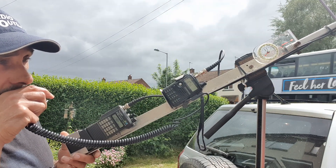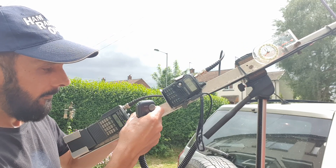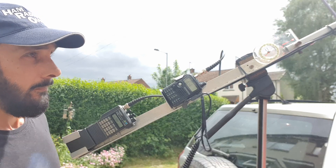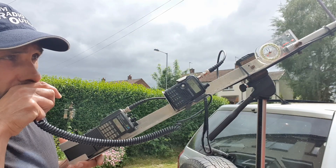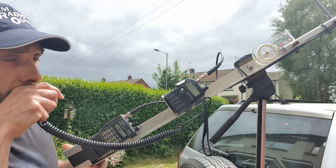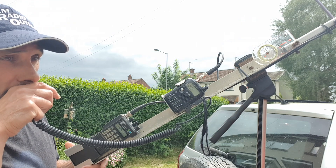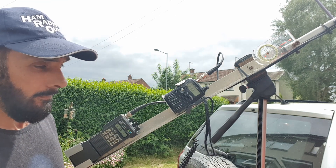Mike Zero Yankee Kilo Sierra, okay thank you. And Charlie Ten One Echo Alpha - you are 59 here in November Side Zero vector. QSL, thank you very much, just outdoors using a portable Arrow antenna. Thank you very much for the contact on the Arrow antenna. 73. 73 to you, five by five, that's Charlie Ten One Echo Alpha.